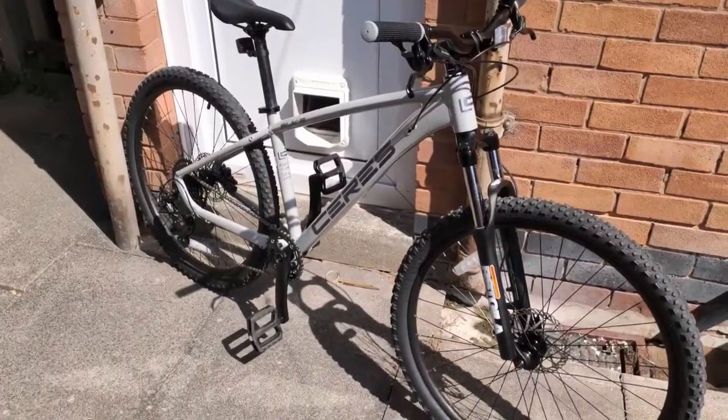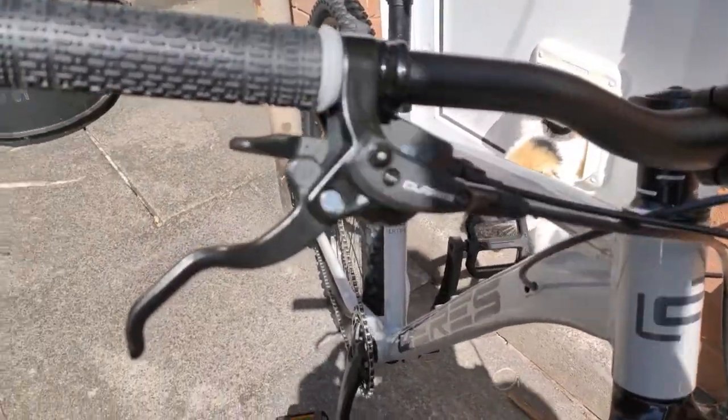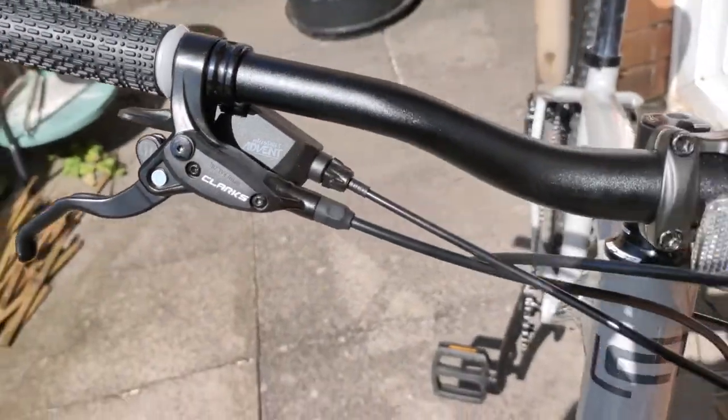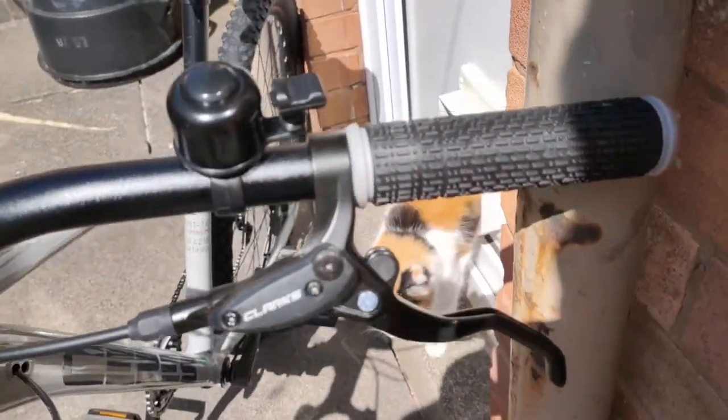Hi, it's Pat from kleporoma.com and today I'm going to show you what kind of bike I have just bought. This bike has hydraulic front and rear brakes and it looks like it has an old type of mounting fork.